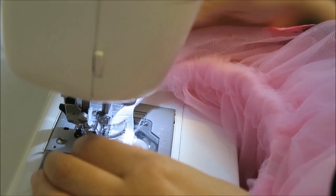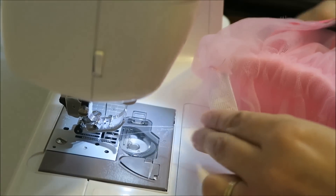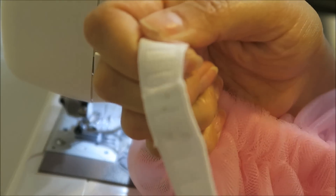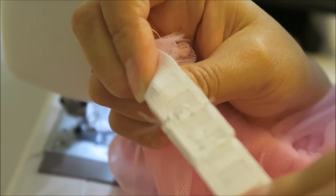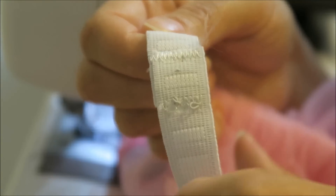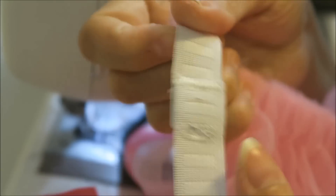I went down and then backstitch back up. So this is what it's going to look like. That is safe and secure and it's not going anywhere.